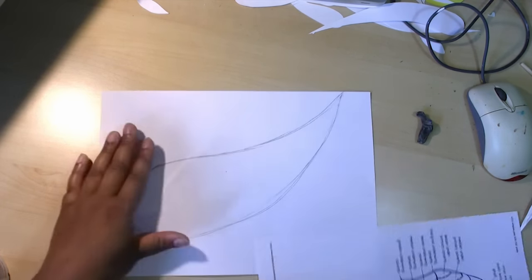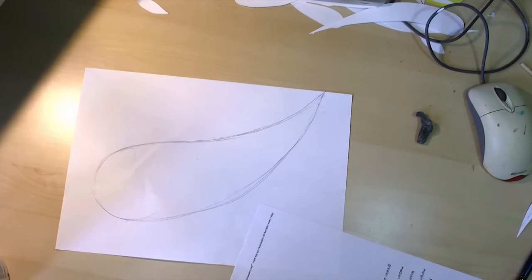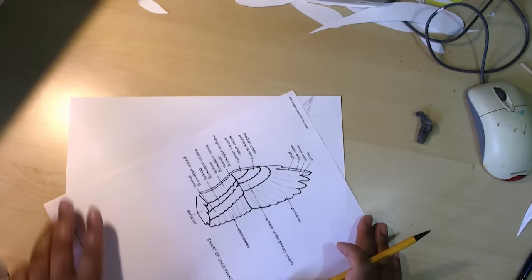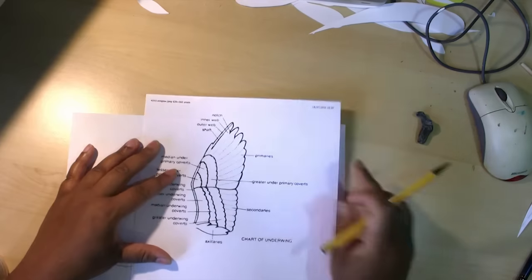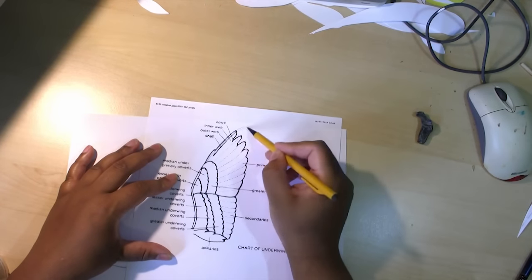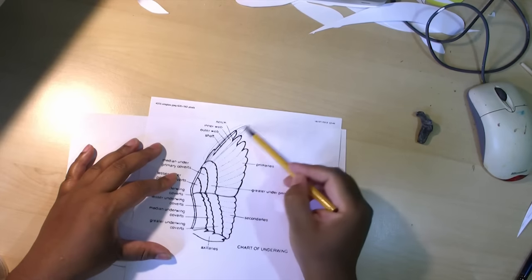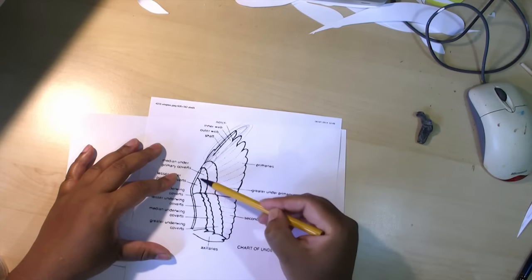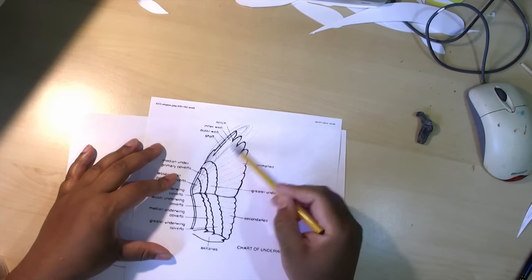Next we have to draw in some feathers. If you look at a real bird's wing, you can see at the tip it has these long feathers, and then smaller feathers here and smaller feathers here all the way up — and that's what we want to draw.